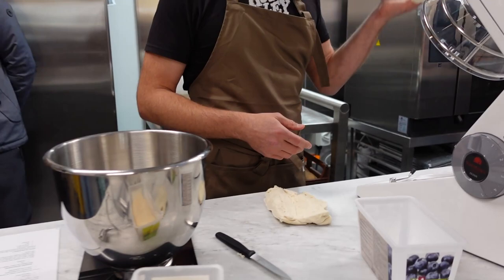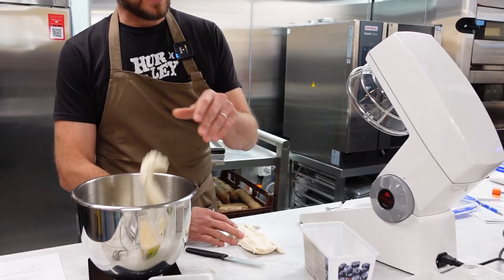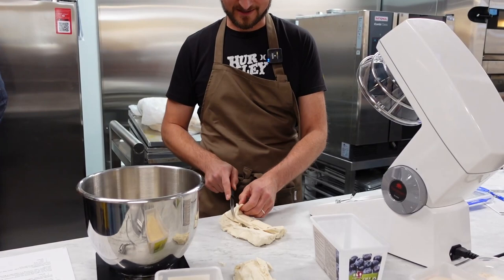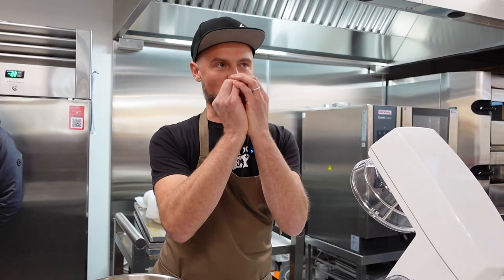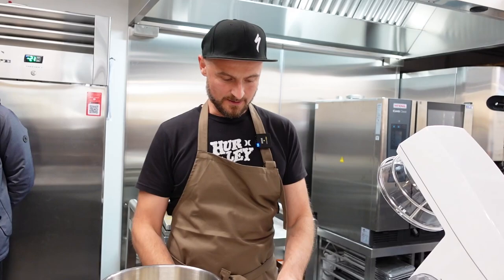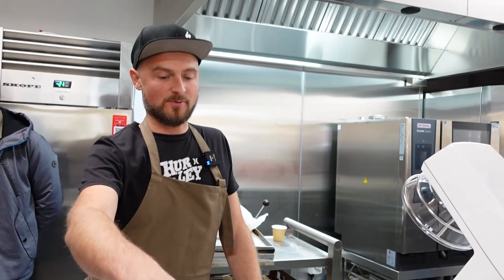We take just the middle of the levain — I always remove the crust unless you're in a pinch and need to use it. Ideally you keep just the middle, because that's where you have more activity and more protection from the external environment, making it more stable in terms of temperature and process. You don't want to cover it because you want a crust to form; covering it blocks the air, and there's a lot of activity inside that needs some airflow.